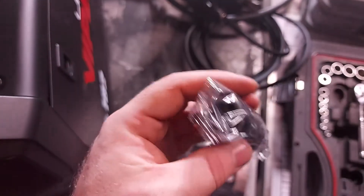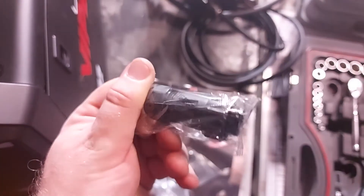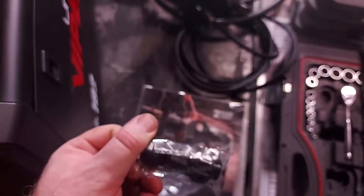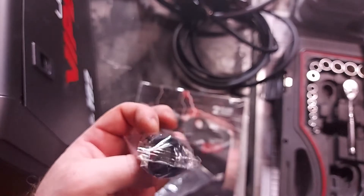The other thing I'm not sure on that this comes with — I'll have to look at the instructions — is this little connector. I'm not too sure on that, but it's coming up in the next video anyway, which is all about setting it up and making sure everything's working properly and laying down your first welds.